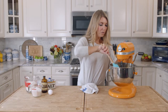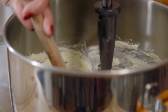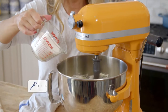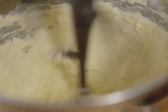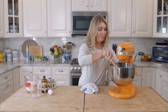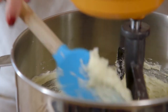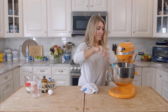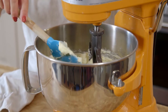Once your butter and cream cheese are softened and whipped just a little bit, I'm going to scrape down the sides of the bowl and we're going to add the sugar. You're going to scrape down the sides of your bowl again — this is just to make sure that you don't have big pieces of sugar or butter or cream cheese that creep up on you later on. Just make sure you scrape it all down, and then wipe it off on the beater.